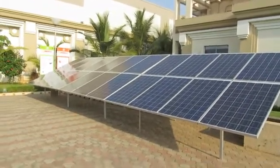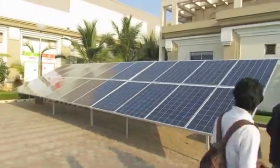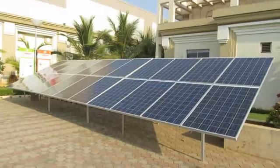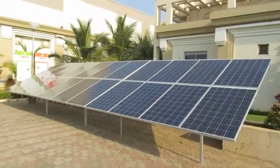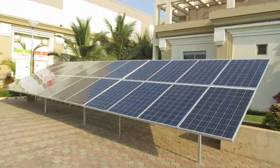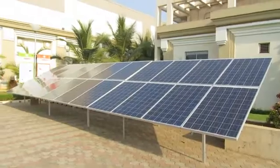You can click on the link below to get the details on how to install solar panels for your home. This is specially for rooftop solar. Please click on the link below. Hope you enjoyed the video. Thank you.